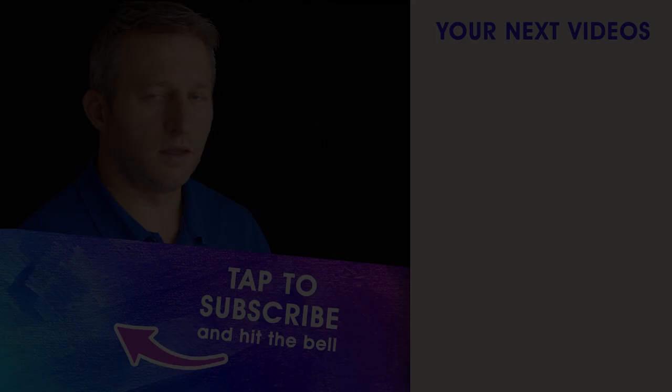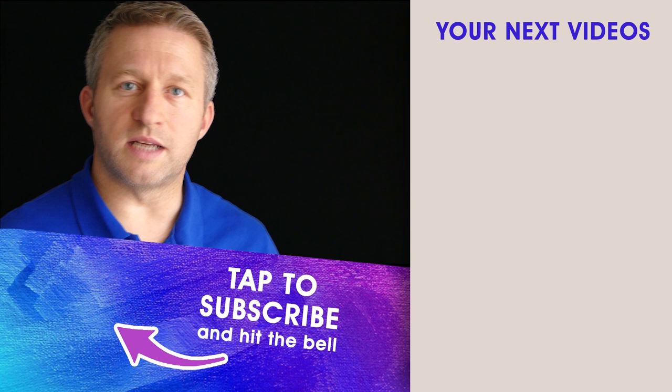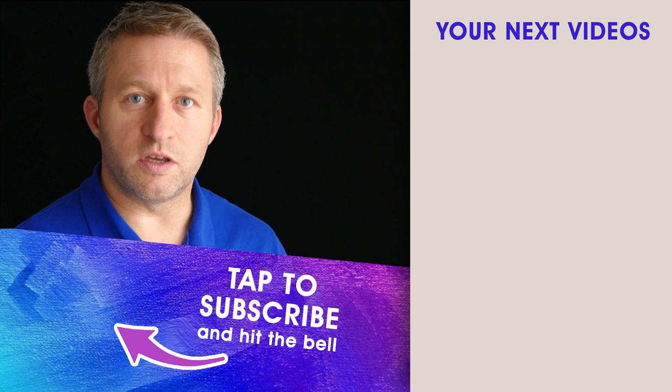Thank you for joining me today. If you haven't already, hit the like button and subscribe. Don't forget the notification bell so you keep up to date with my latest videos. Leave a comment below if you found my art tip helpful, and stick around to check out some of my other videos.